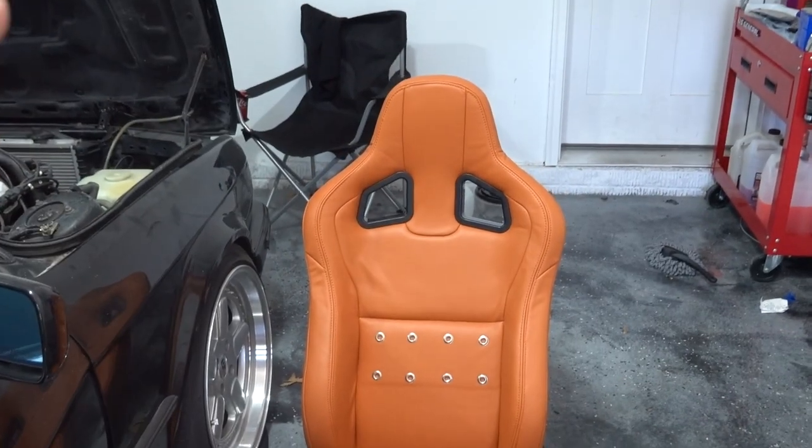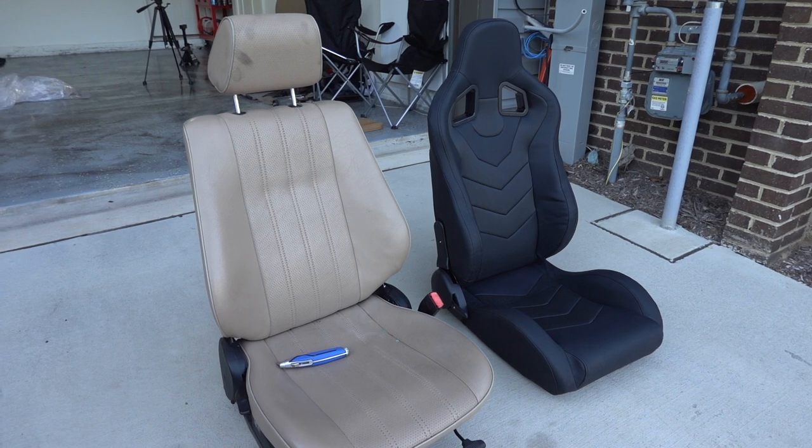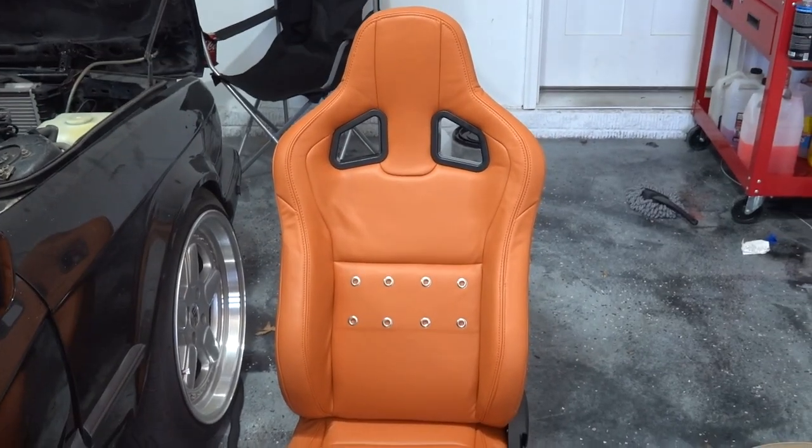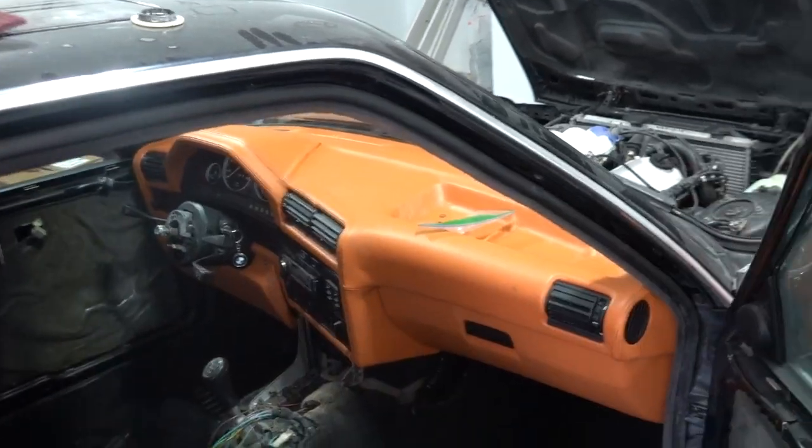At first these seats were black and they weren't looking anything like this. The actual design of the seats themselves were a lot different, but I went ahead and got them reupholstered with the rest of the car when I got the dash done, the door cards, and the rear seats.